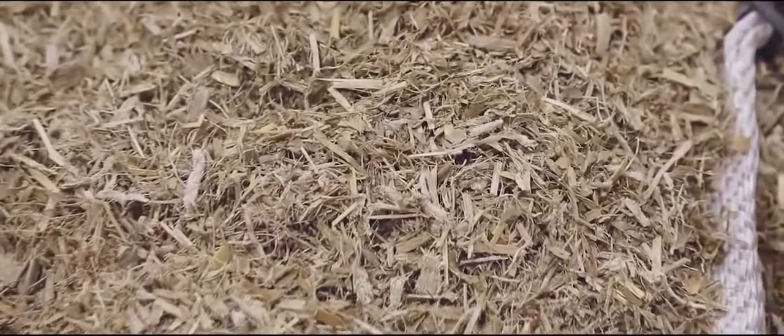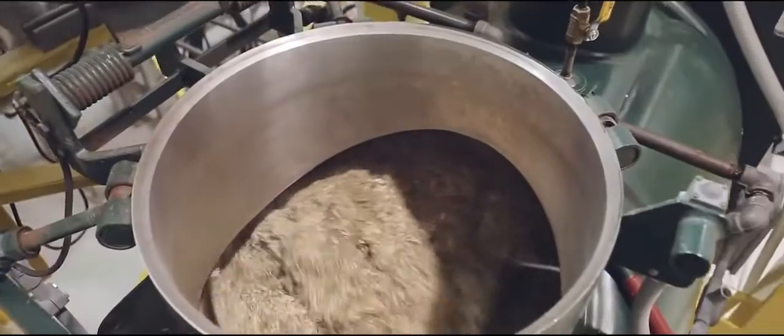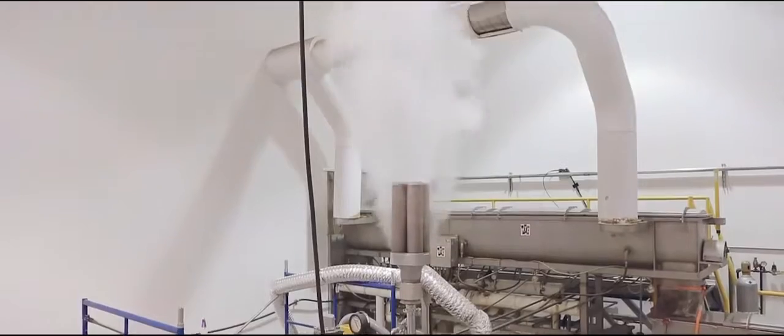To make mushroom packaging we use two inputs: agricultural byproducts like corn stalks and the root structure of mushrooms called mycelium. No petrochemicals or plastics are needed. This combination of mycelium and agricultural waste forms a biocomposite that we call MycoFoam.